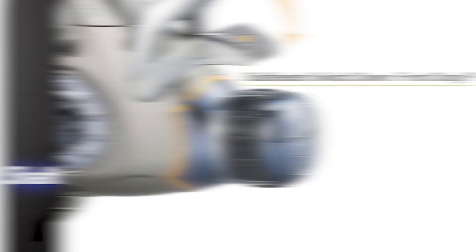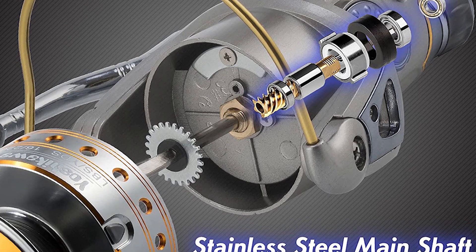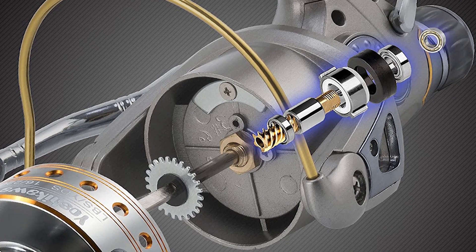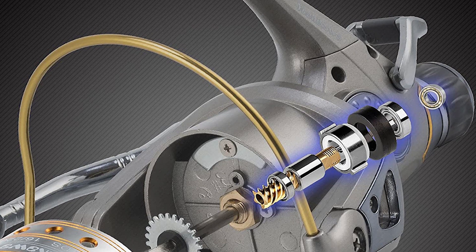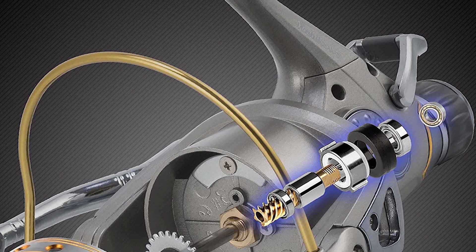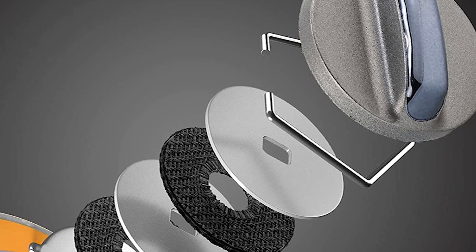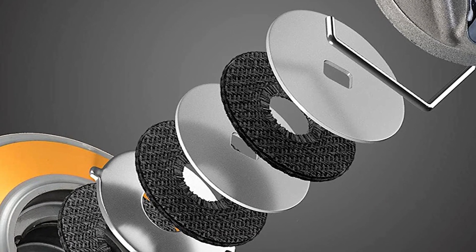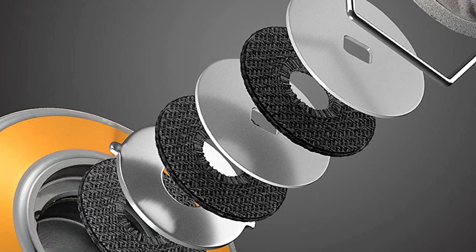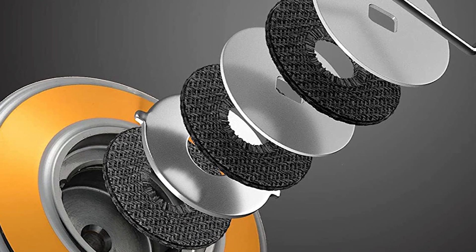It also has a stainless steel shaft and foldable left-right interchangeable aluminum handles. It ensures smooth performance from freshwater to saltwater. It also comes with 10 plus 1 high power corrosion-free ball bearings, a smooth multi-disc drag system with superior oiled felt drag washers, and a 5.5 to 1 gear ratio for a secure, fast retrieve. The bait running system delivers a fully free spool mode by just flipping the small lever on the back of the reel.